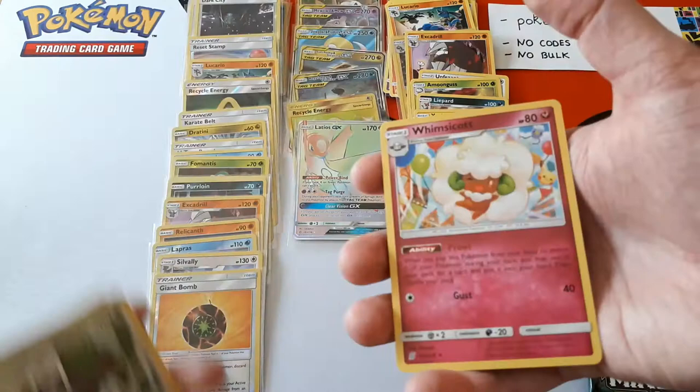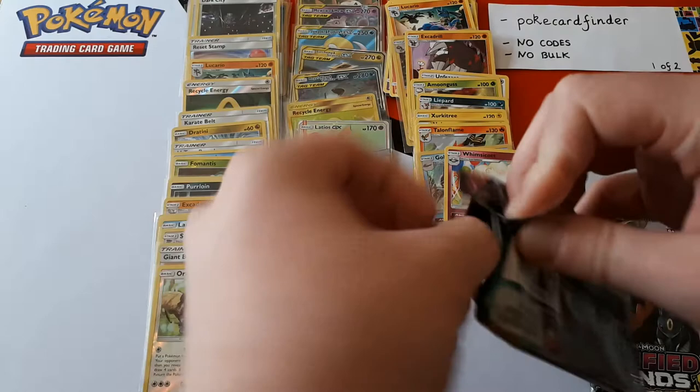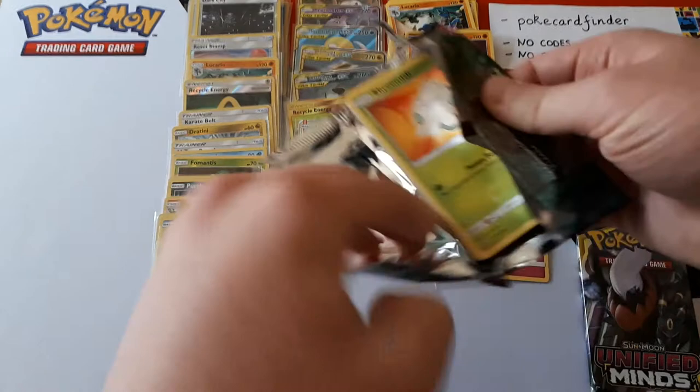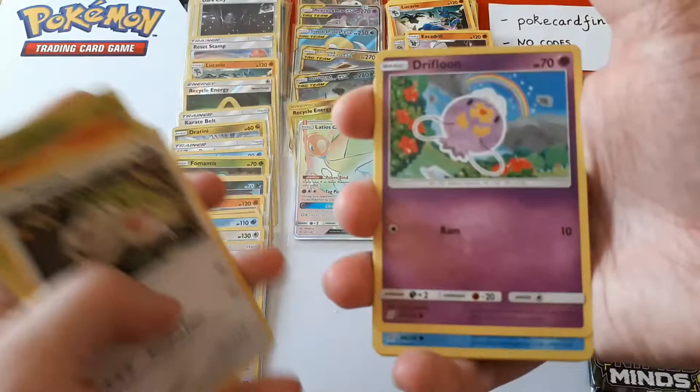Reverse is Oranguru and the rare is a Whimsicott. Second to last pack. The idea is we do offer heavily discounted prices on our booster boxes in exchange for opening it up for you on camera. You can see we lay it all out just like this, and then we package up all the cards in little piles and get them sent straight to you in a nice bubble-wrapped envelope — safe and secure.